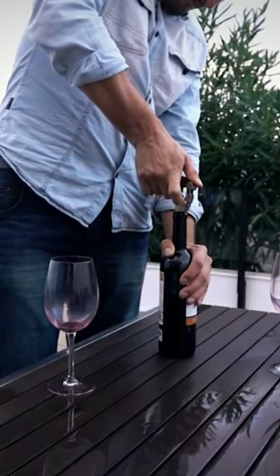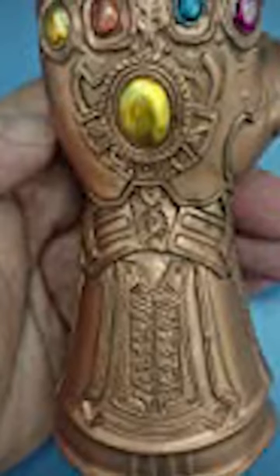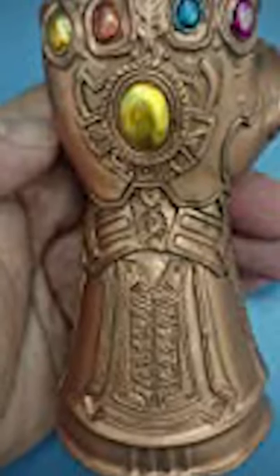With the glove design, it looks like you're opening your soda bottle with Thanos's hand itself — how cool is that! The cylindrical handle is designed specifically to give you a great grip.